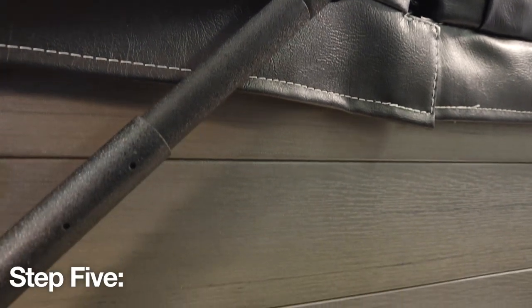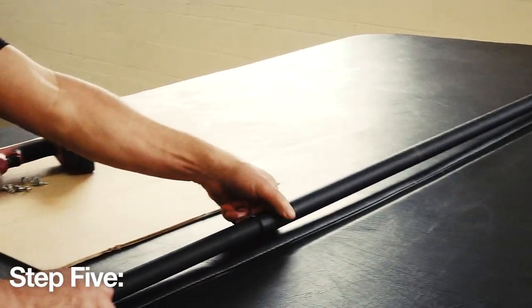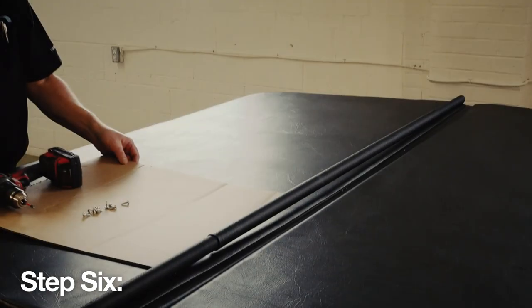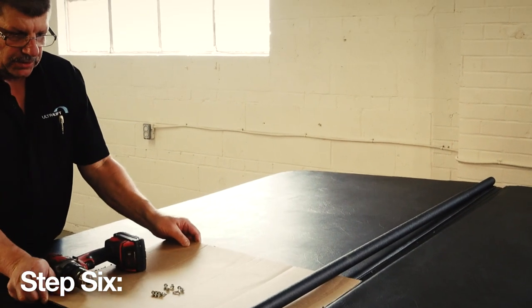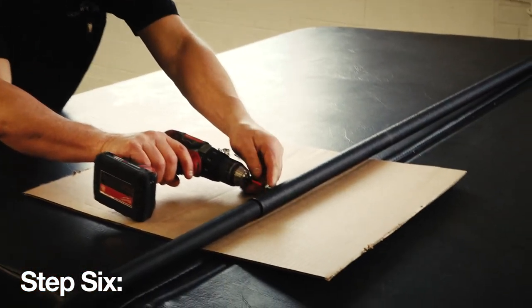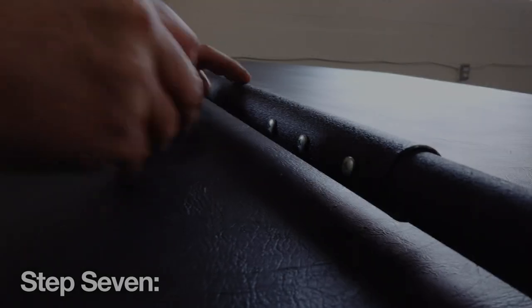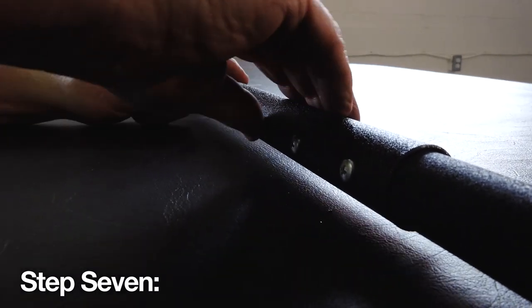Step 5: Step back and make sure that the pivot arms are still one and a half inches out from the spa and the center pole is sitting one inch back of the center seam. Step 6: Place a protective layer of cardboard under the cross arm and secure the arm using three number 10, 5/8 inch self-tapping screws.